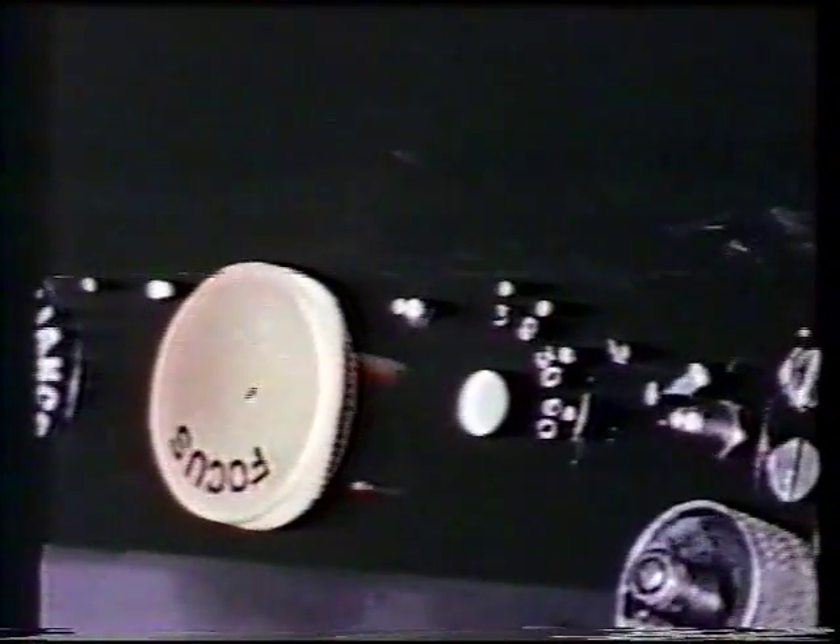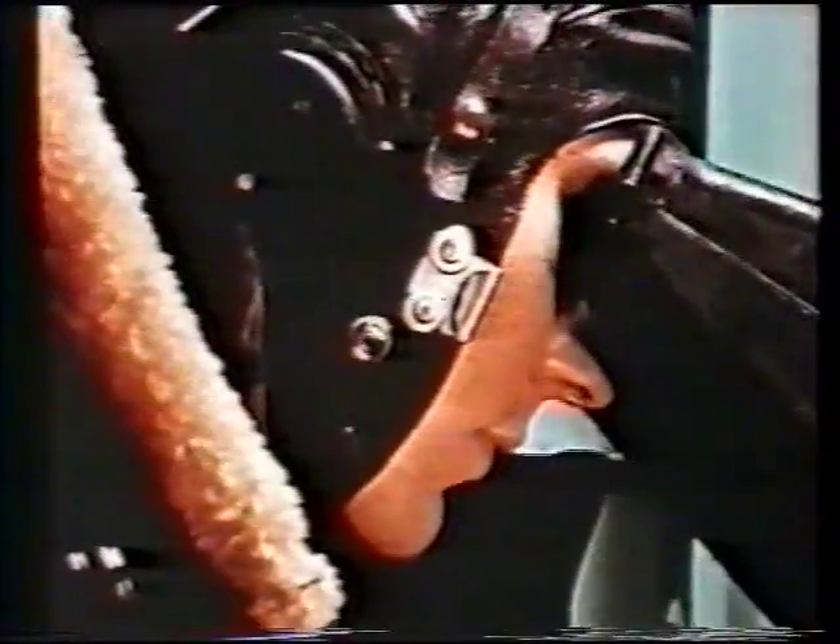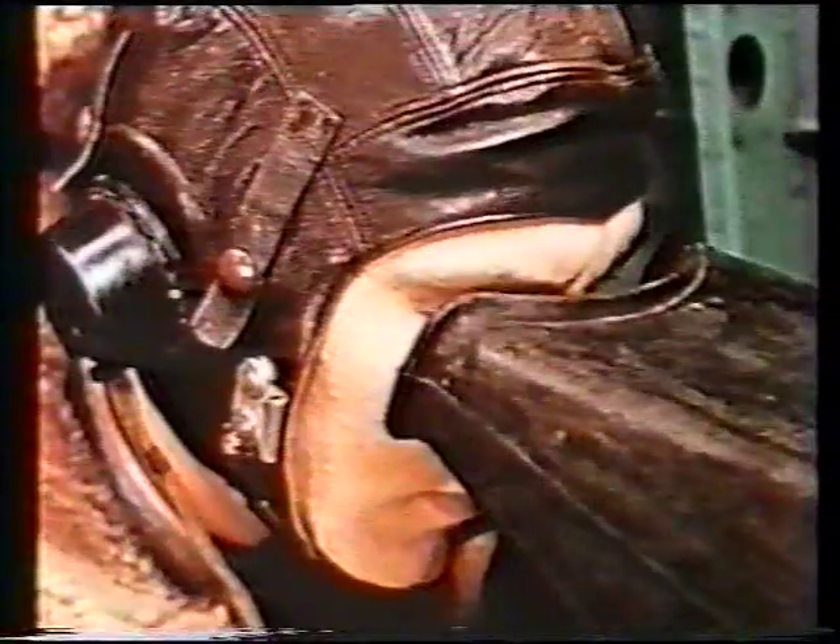The scale to be used is selected by turning the time base switch. The long range scale may be used for normal watch, but the short range scale must be used for aircraft closing below two thousand yards and during combat maneuvers.